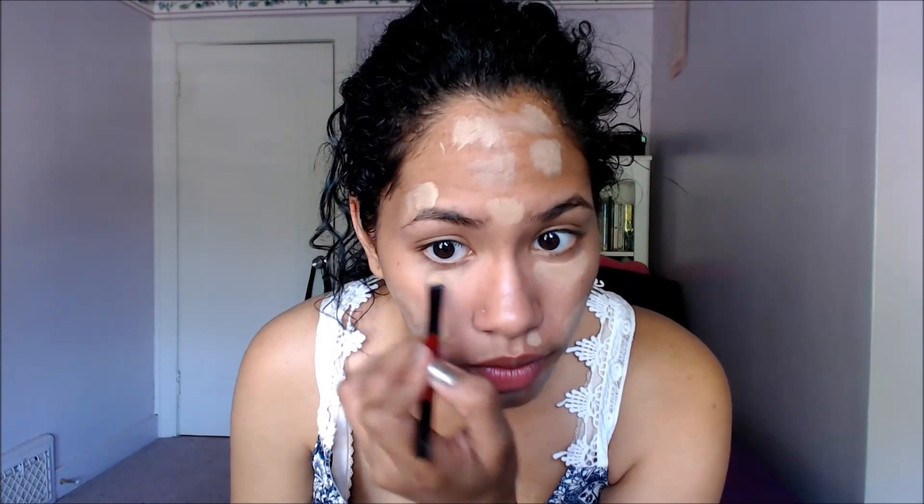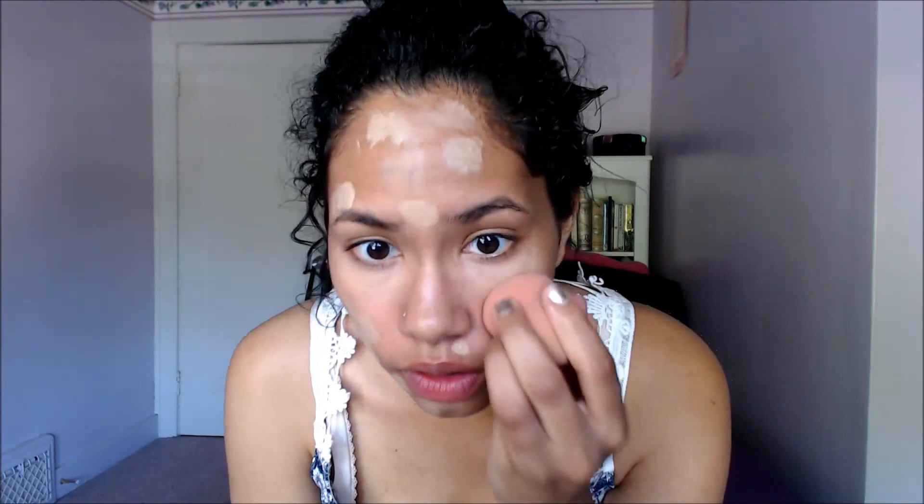I'm applying a little bit of concealer underneath my eyes because today I have some dark circles. Now I'm using a damp beauty blender and blending to create an even surface for my foundation.